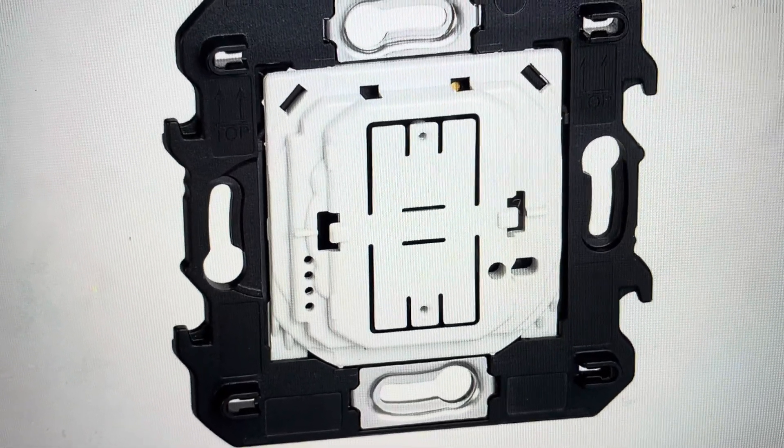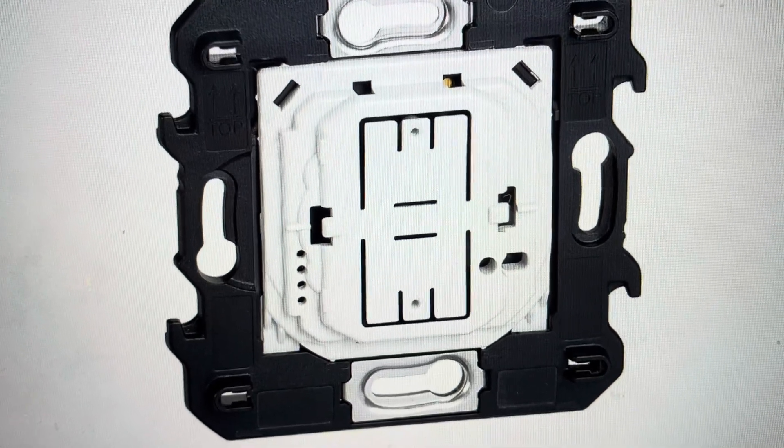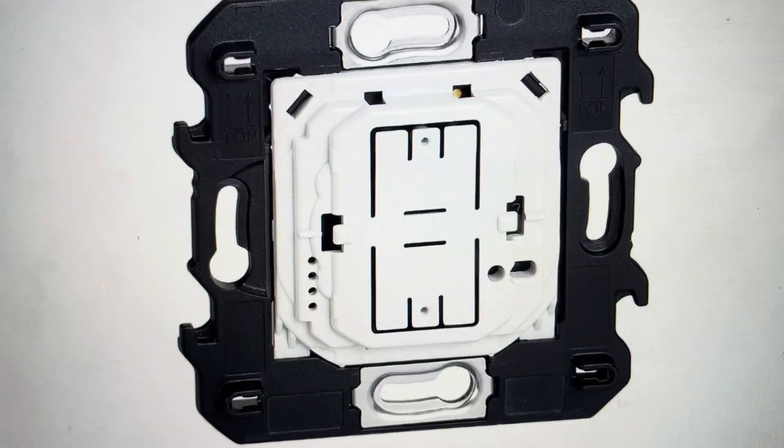This will restore the out-of-the-box settings on it. You will need a paperclip or something like that to press the reset button if you want to go ahead and do this.